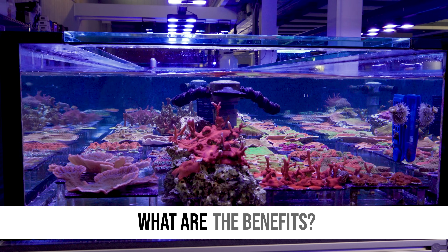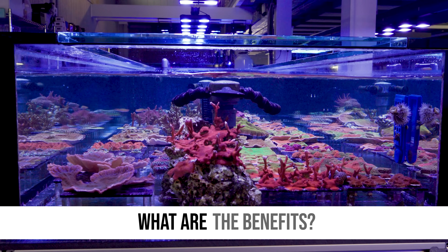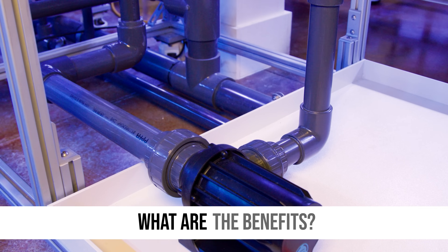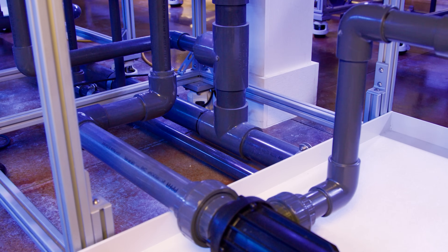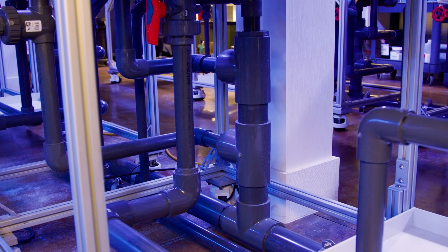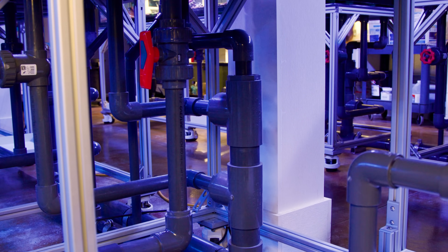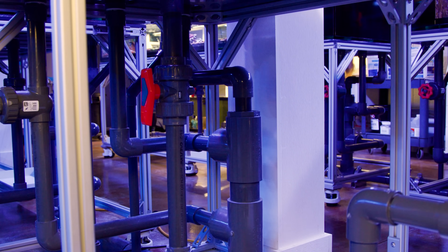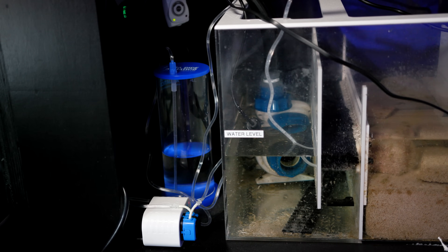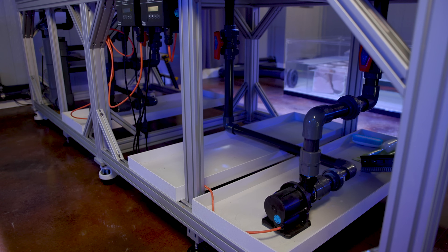What are the benefits? The first big benefit is that the pump is external. So when you go to maintain these things it is so much nicer to be working with a dry pump rather than having one that's been in the sump for a long time or in the aquarium that's built up all kinds of gunk and crud. It is purely a servicing perk.